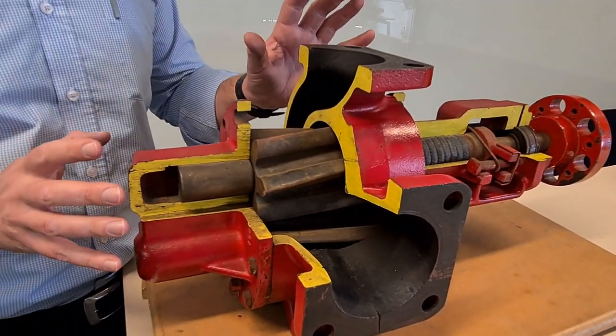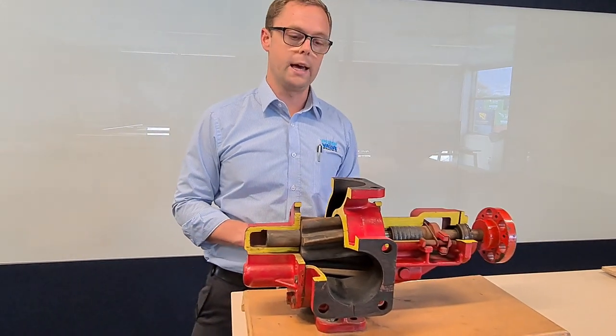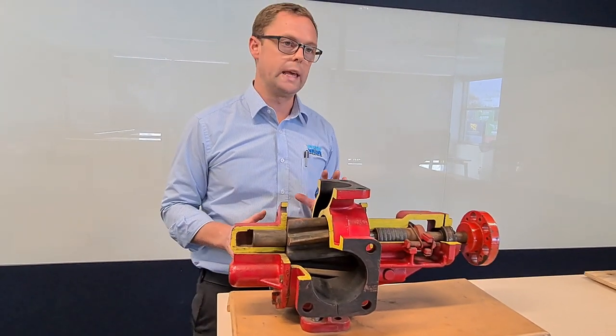I might point out that all of these spare parts are available from stock out of our Auckland warehouse, so we've got pumps and spare parts completely stocked in our Auckland warehouse.